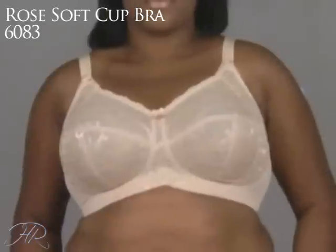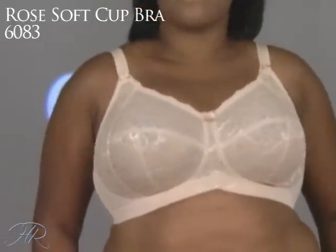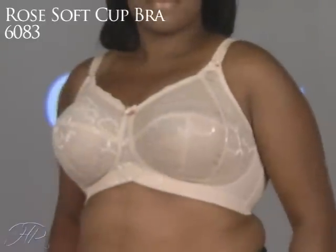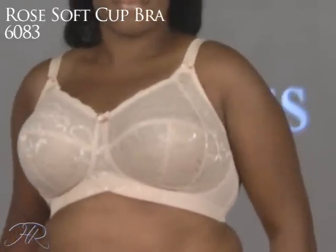The third bra from the Rose Group is the 6083 Rose Soft Cup Bra. This is the fullest coverage of the three. And I also want you to notice, Tamaima, that even though it doesn't have underwires, it has that four-part cup with that side sling again to bring that breast tissue forward.